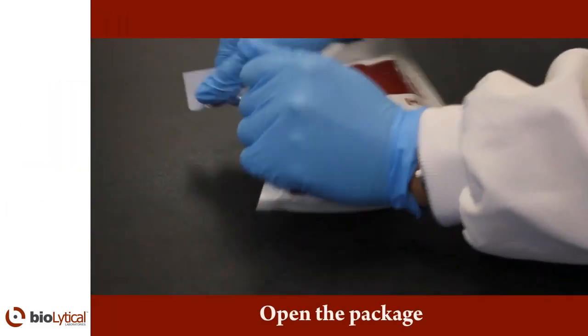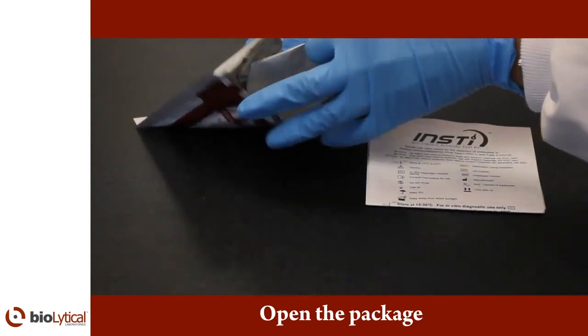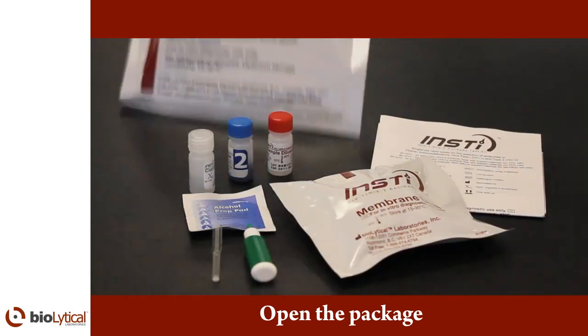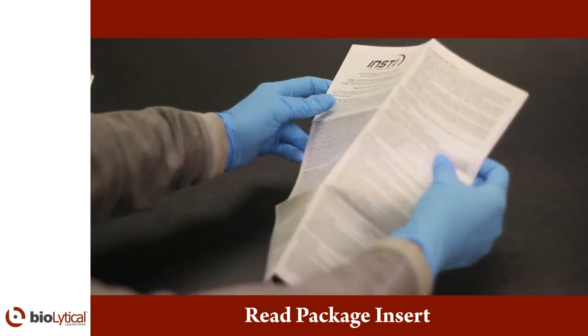Open the INSTi package and gather all components required for one test. If you are using an individual package, remove all contents from the pouch. Before using the test, read the package insert to familiarize yourself with INSTi.